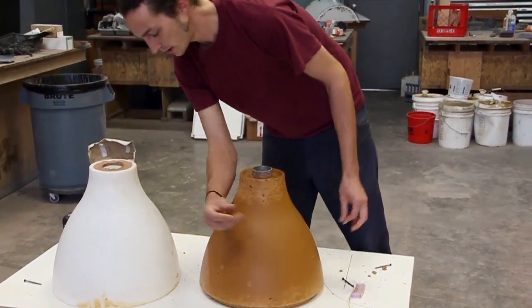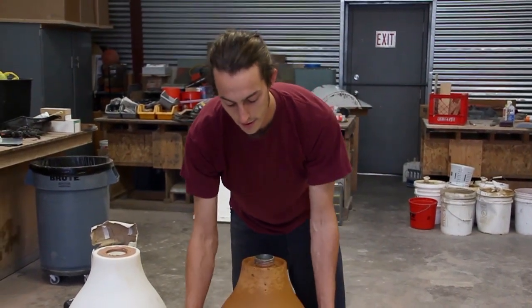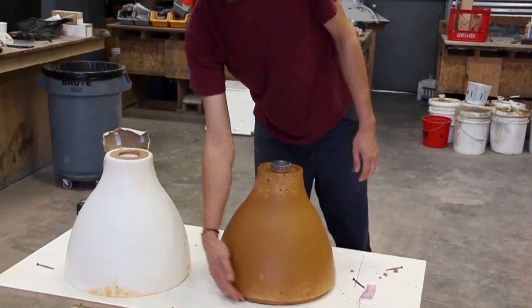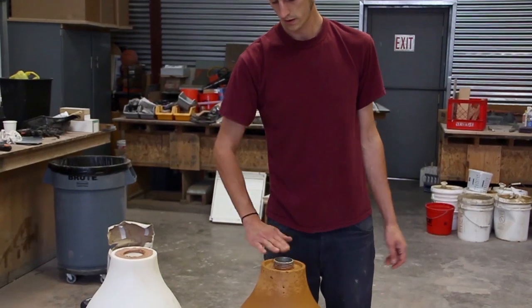So there's demolding it. Looks pretty good. Now what I would do is take a diamond hand pad, hit up all these edges, and then just grind that top down — grind it nice and flush.